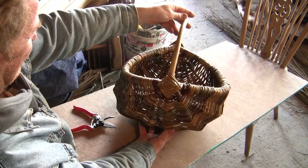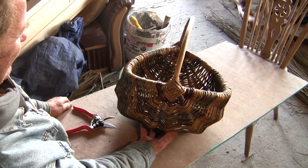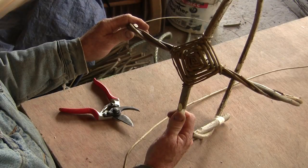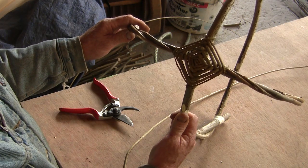In order to make this egg-shaped frame basket, first of all we need to make the frame. This involves two hoops — one for the handle and one for the horizontal side of the basket.